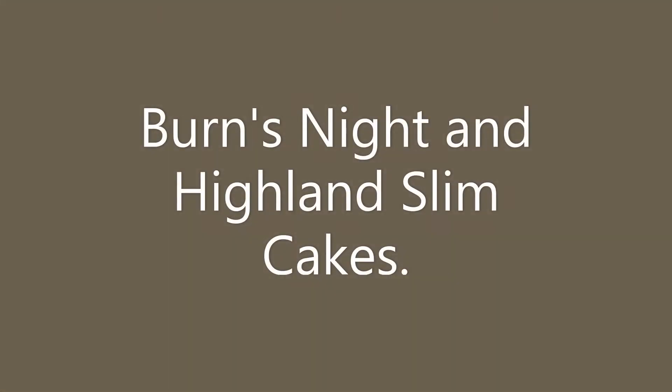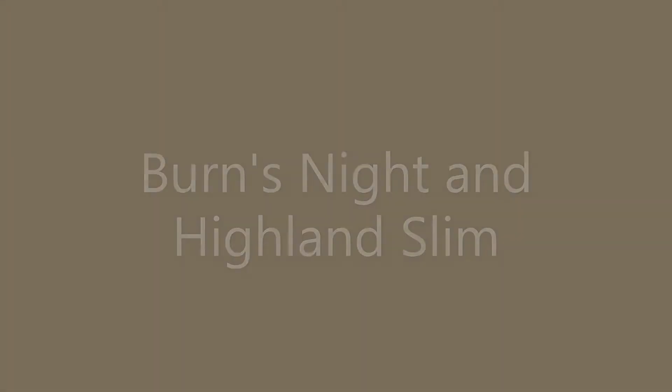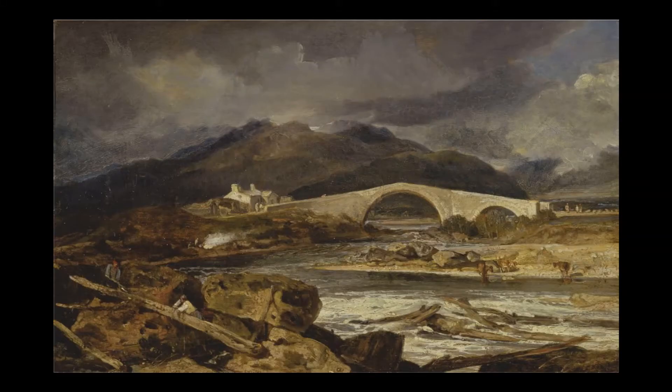In his poem 'The Late Captain Grose's Peregrinations Through Scotland', Burns referred to his home as the 'Lander Cakes' — words that pay homage to the nation's oldest and simplest oat cake or bannock.